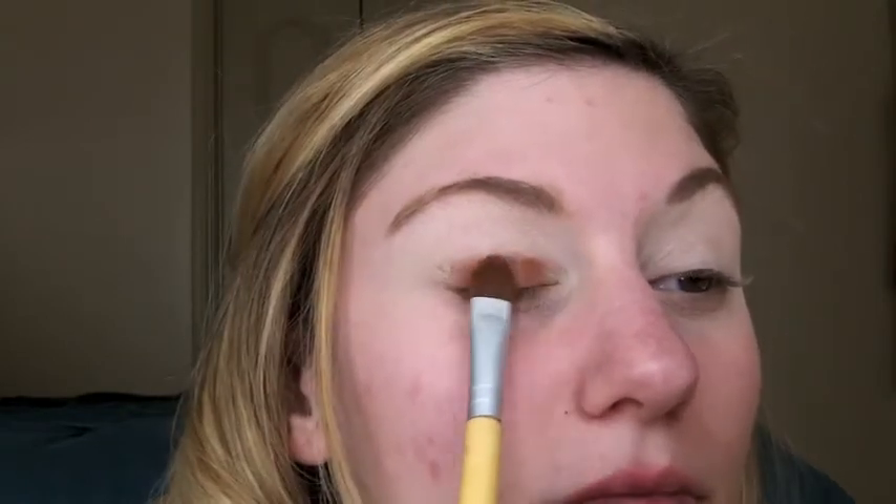Now I'm going in with my Too Faced Sweet Peach Palette and I'm using the color Summer Yum. This is gonna look scary at first but just stick with me to the end and you will see it pull together. I'm taking that on an EcoTools flat shader brush and just packing that color on, taking my time with it, making sure it's nice and opaque and smooth in all the areas.